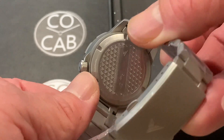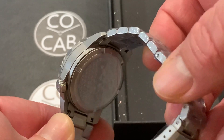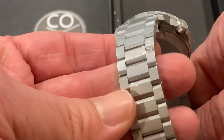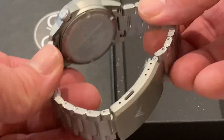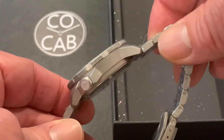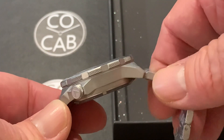There's the case back. You can't see the movement, but it's a Seiko NH38 — a great movement. I believe that has about 41 hours of power reserve. Sapphire crystal, and the case, buckle, and everything are basically stainless steel 316L, but it almost has the look of titanium as far as the way it looks.